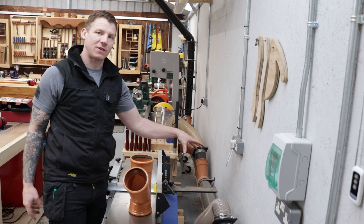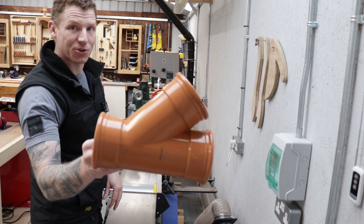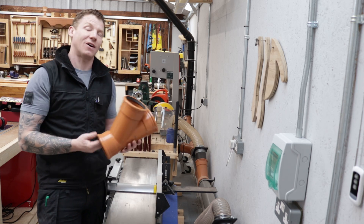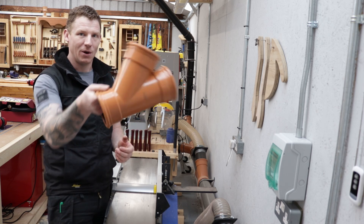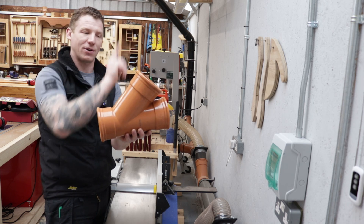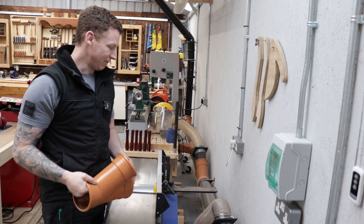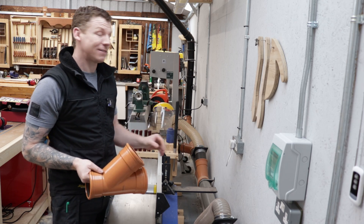We want to break into our existing system right behind my planer thicknesser and we're going to use a Y junction to do that. We don't want to use a T junction and we don't want any 90 degree bends in our dust extraction system - 90 degree bends are the enemy of airflow. We're using a Y so the air comes in at an angle with a 45 that takes us straight up. Always use Y's and 45's rather than 90's - that's the first tip.